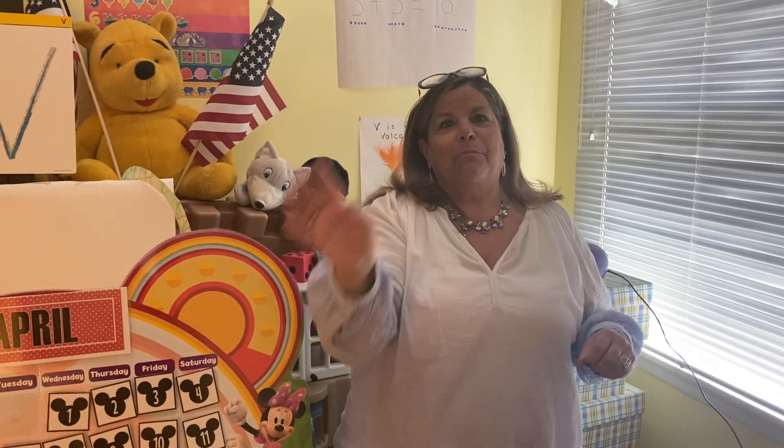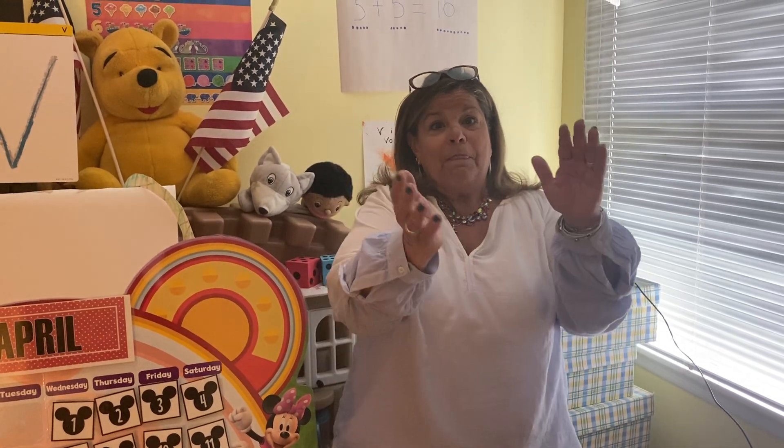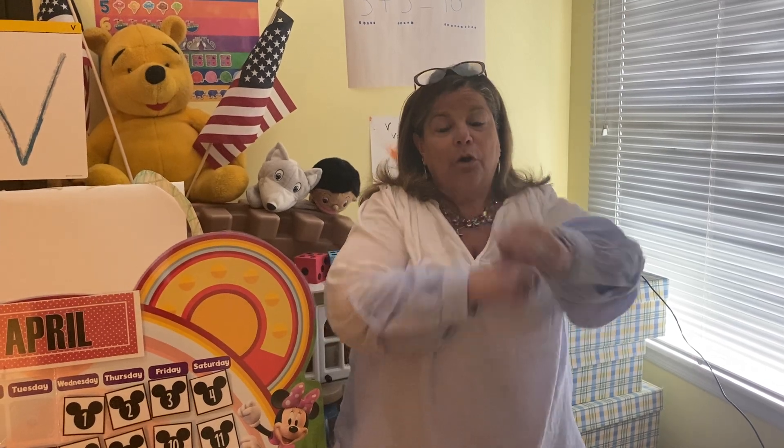Hello, everybody. Glad to see you. Stamp your feet and show you're glad to see me too. Stamp your feet, everybody. Stamp your feet. Stamp your feet and show you're glad to see me too. Clap your hands and show you're glad to see me too. Roll it out.